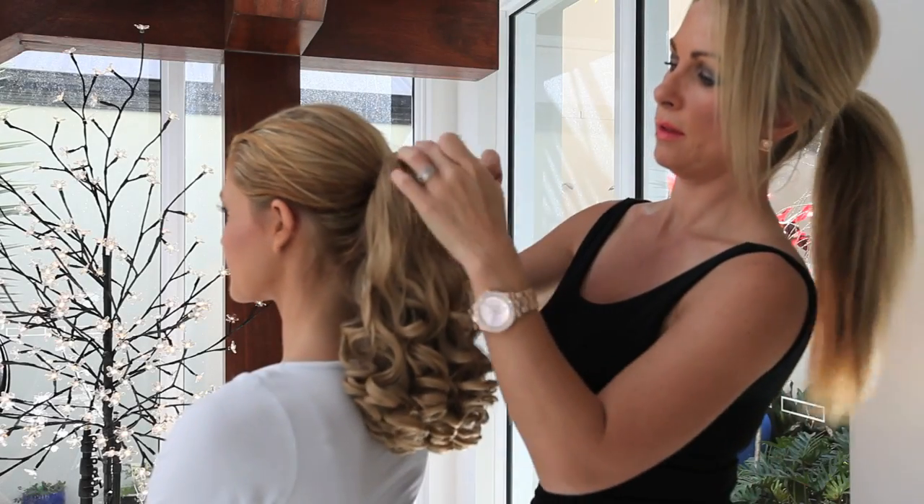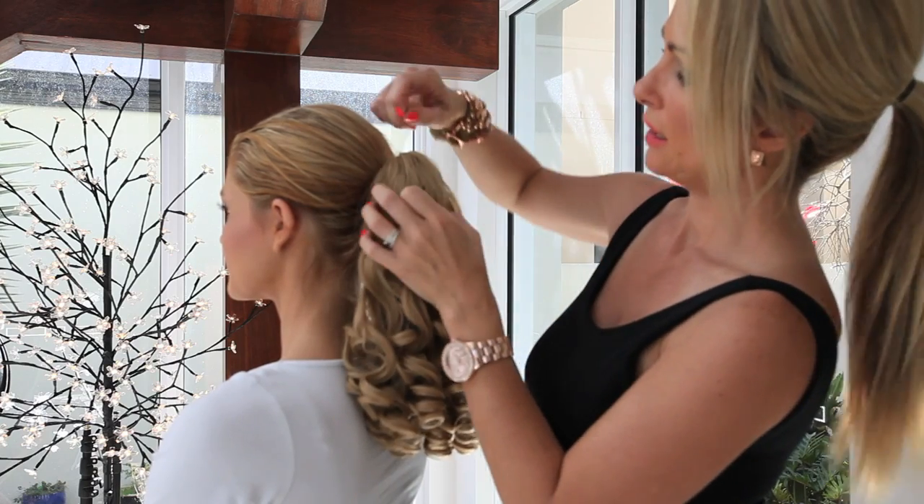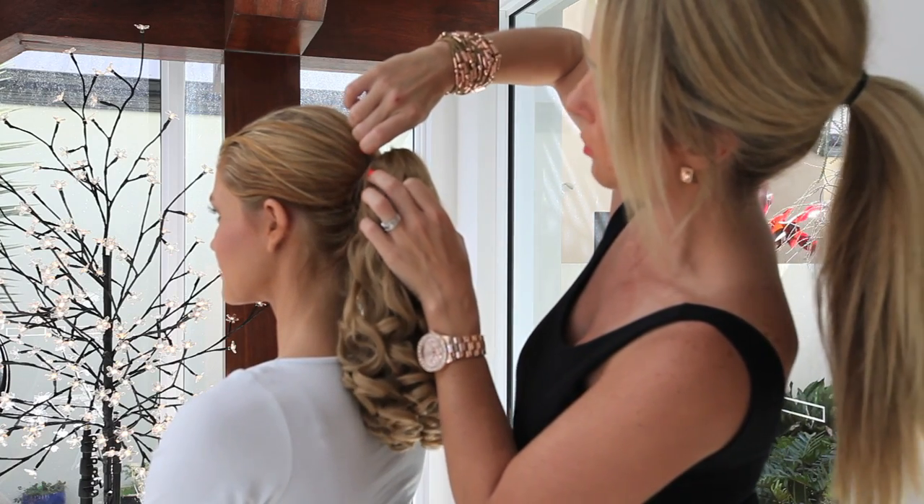Once you've put the knitting over the bun and pulled the drawstring, just secure the ponytail with a few bobby pins.